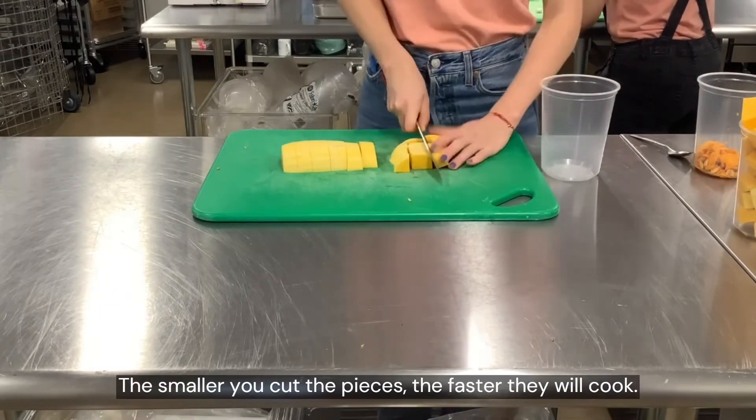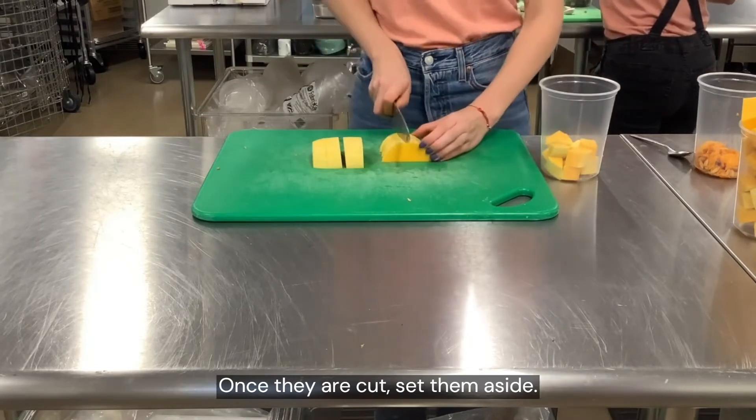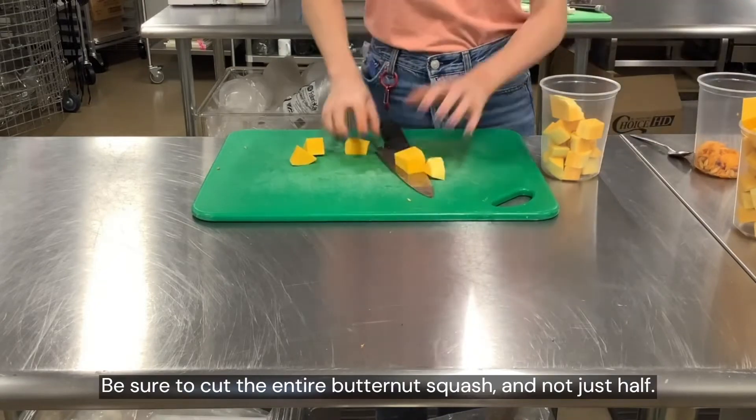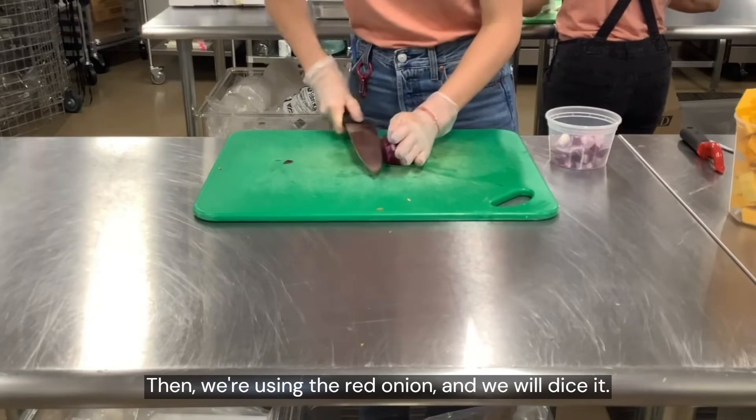The smaller you cut the pieces, the faster they will cook. Once they are cut, set them aside. Be sure to cut the entire butternut squash and not just half. Then using the red onion, you will dice it.